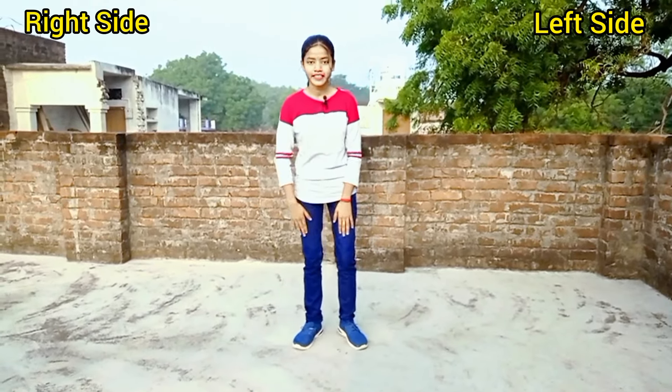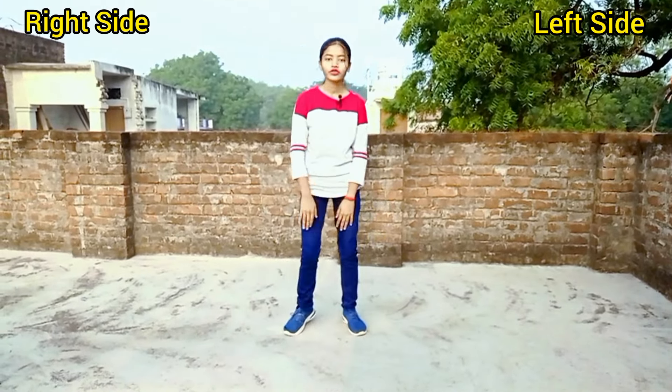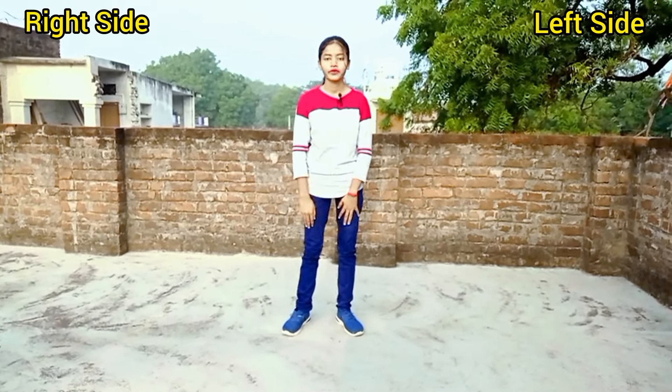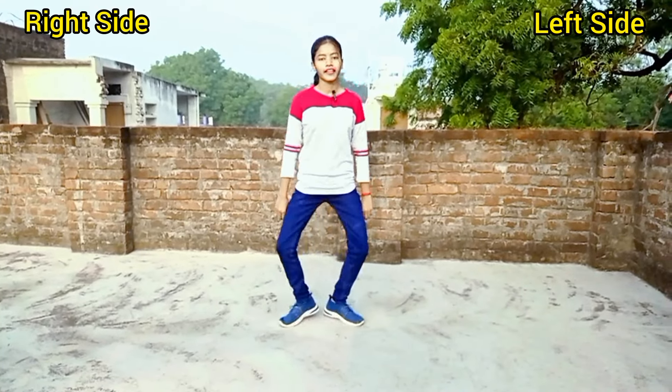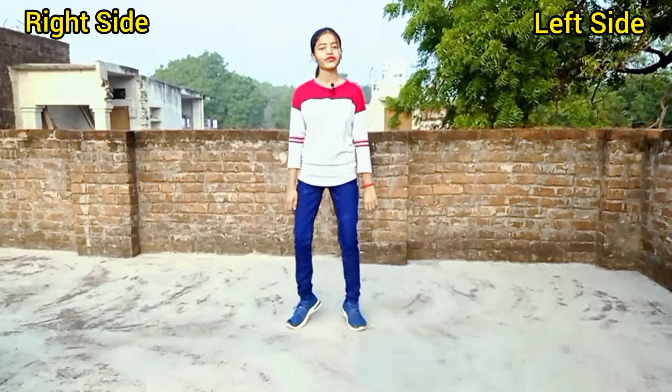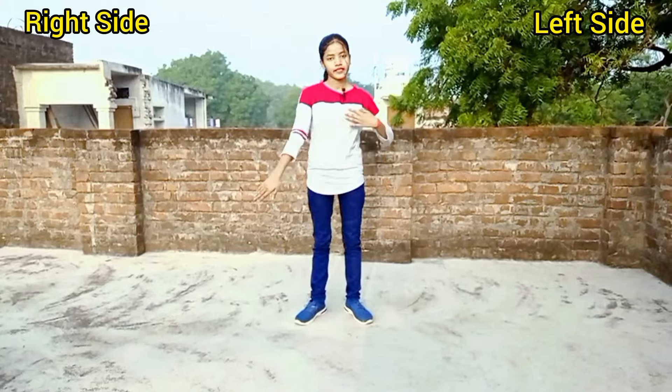So friends, I have shown the second step. This move will be a little challenging for you at first, so practice it: 1, 2, 3, 4, 5, 6, 7, 8 — 1, 2, 3, 4, 5, 6, 7, 8. And if you add the hand moves, then it will become your full step. Look: 1, 2, 3, 4, 5, 6, 7, 8.